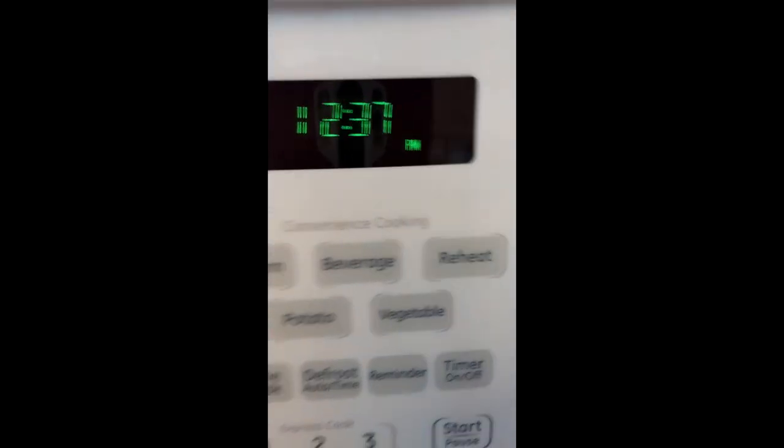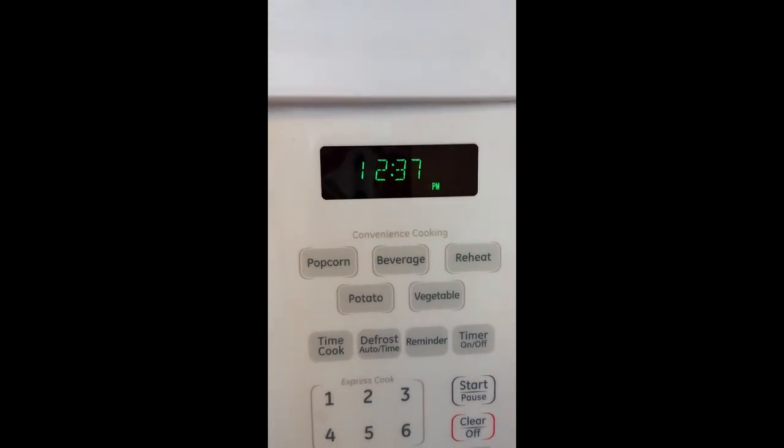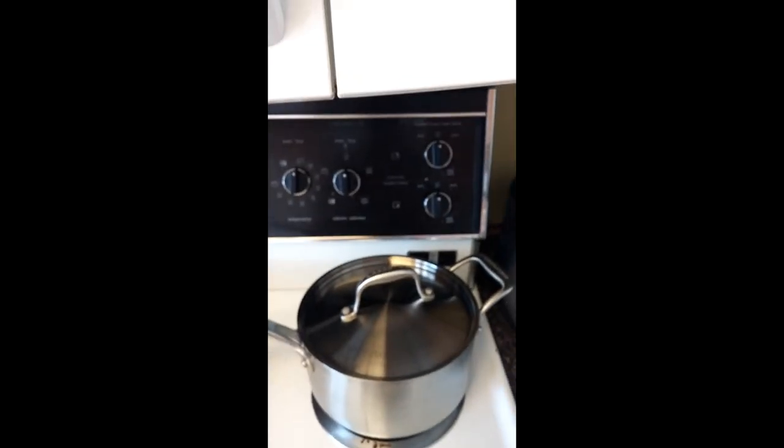So it is 12:37 right now and we'll check on them in about 15 minutes.